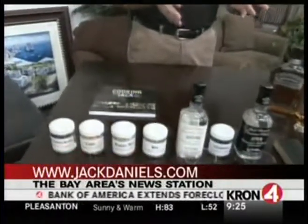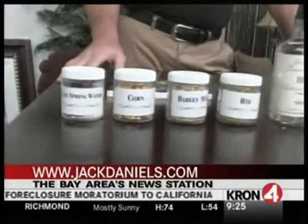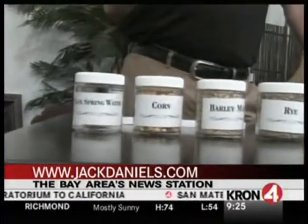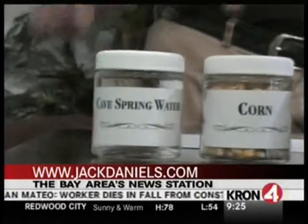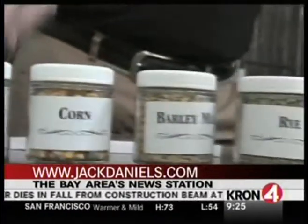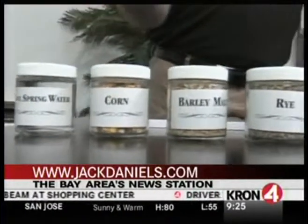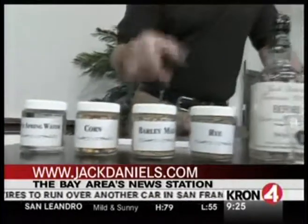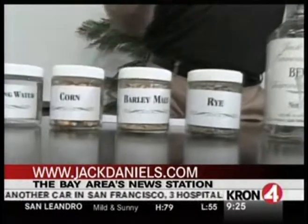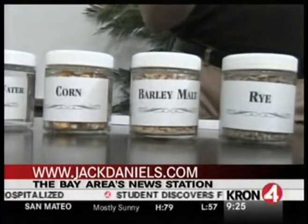It lowers the pH, so it's called a sour mashing process — it's almost like a soup stock where you just keep running, a little like back-setting from a starter for sourdough. Then you put in good water, corn, barley, rye. We have a cave spring that flows on our property that's iron-free but very mineral-rich because it flows through limestone. Because we're an American whiskey, we have a high corn content — that's the biggest portion of our grains. We use malted barley and rye, and the mix of those grains is unique to us and provides a unique flavor for Jack Daniels.